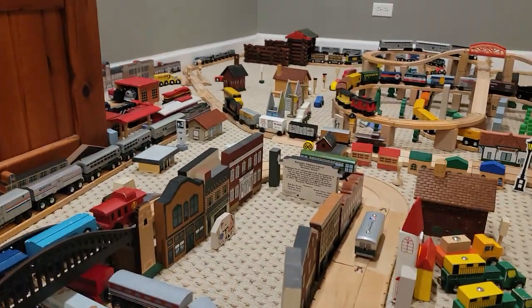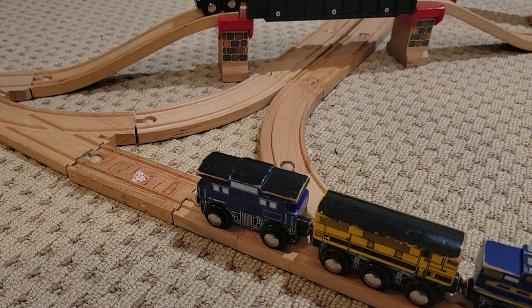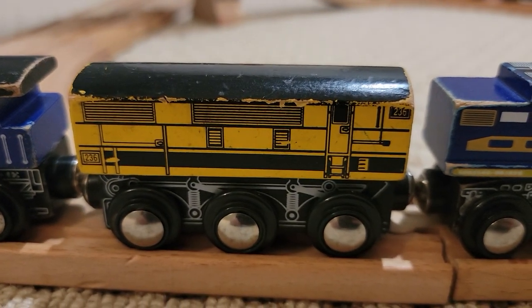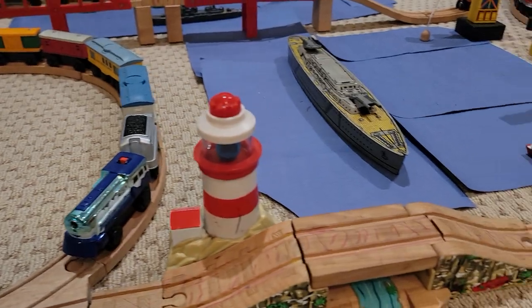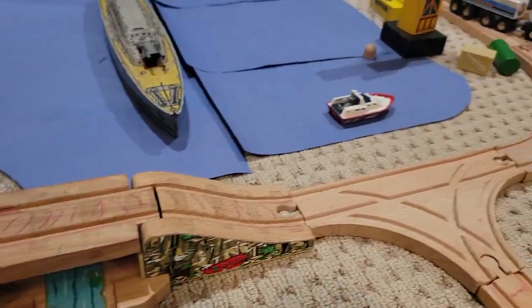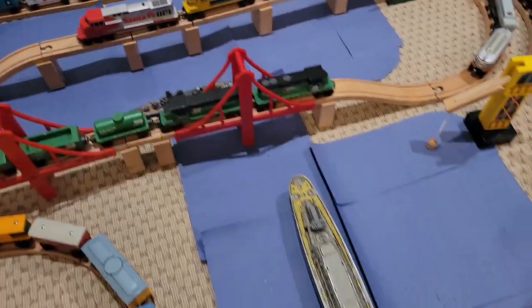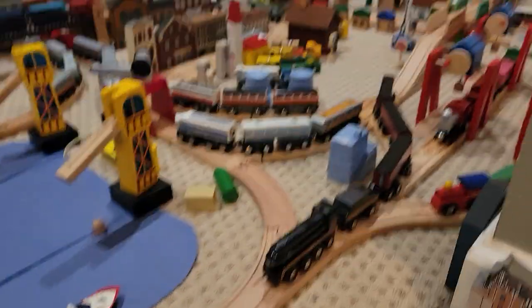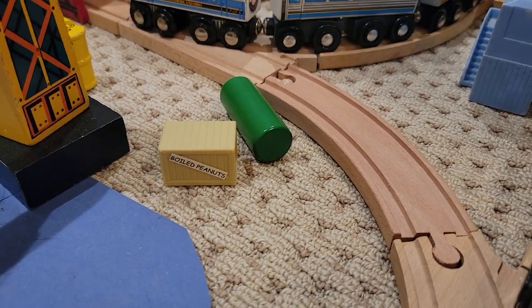That leads down into that town over there, but we'll get there later. Now we're back at the junction, so we're going to take a right past this — I don't know what to even call this train car, it looks like a B unit or something. We cross over the drawbridge right here, and we have this huge water area with various ships and boats in it.